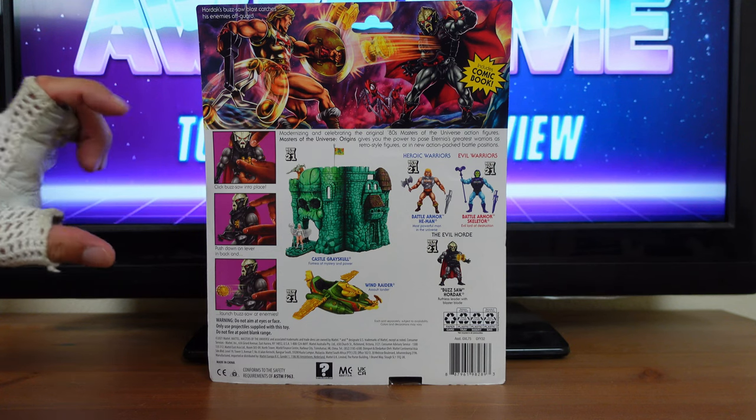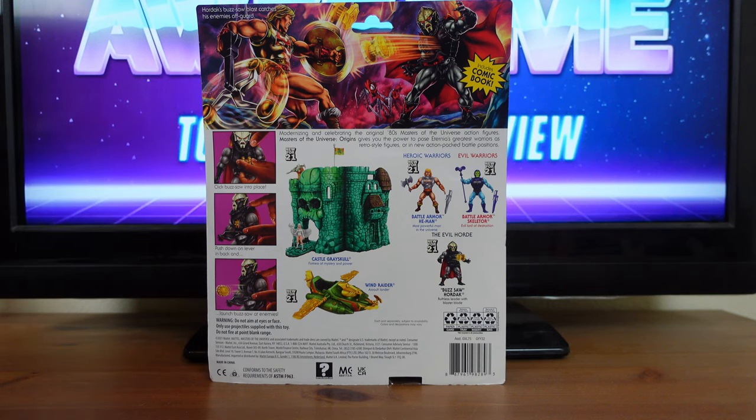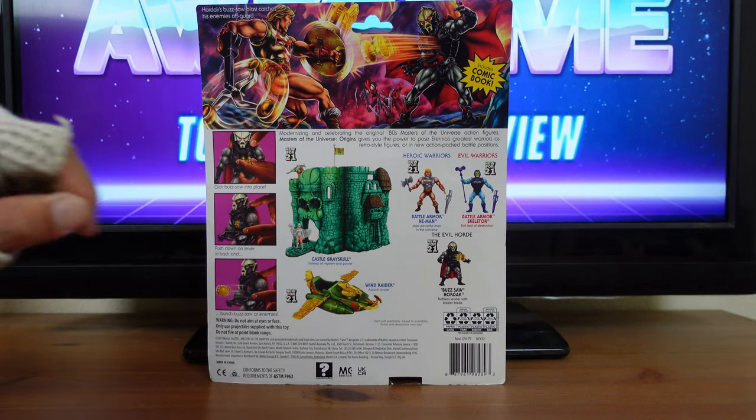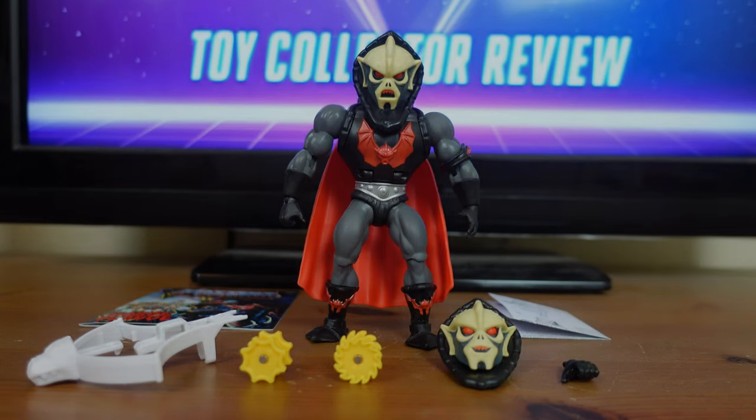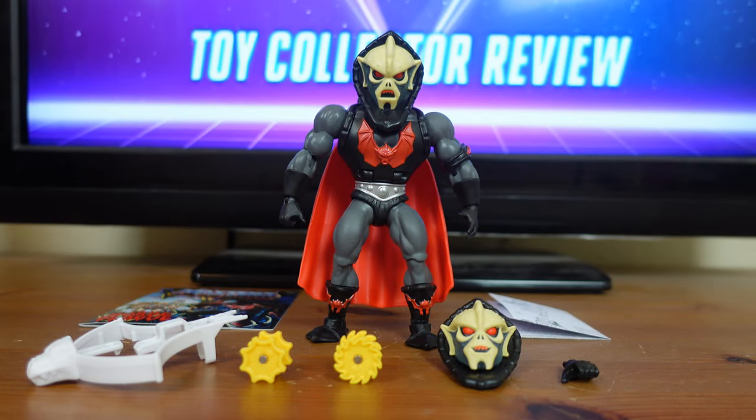Over here are pictures showing how to use Buzzsaw Hordak — click the Buzzsaw into place, push down on the lever in the back, and launch the Buzzsaw at enemies. There's also a cross-sell which includes the Castle Grayskull playset, the Wind Raider, and all the Wave 1 Deluxe figures. Buzzsaw Hordak was released on May 22nd, 2021 with a suggested retail price of $19.99 and was available at all major retailers, released alongside the other Masters of the Universe Deluxe Wave 2 figures, Battle Armor He-Man and Battle Armor Skeletor.